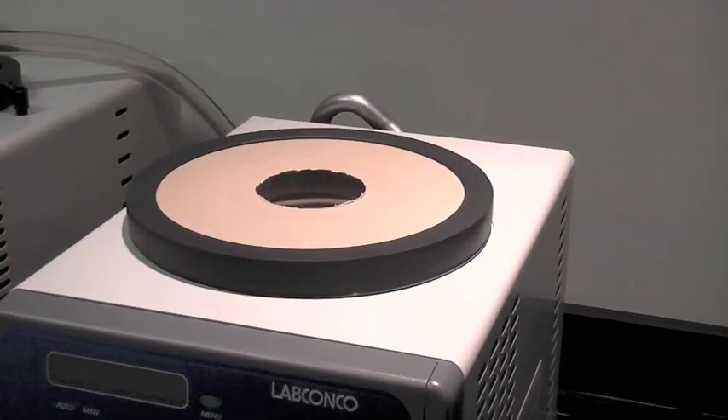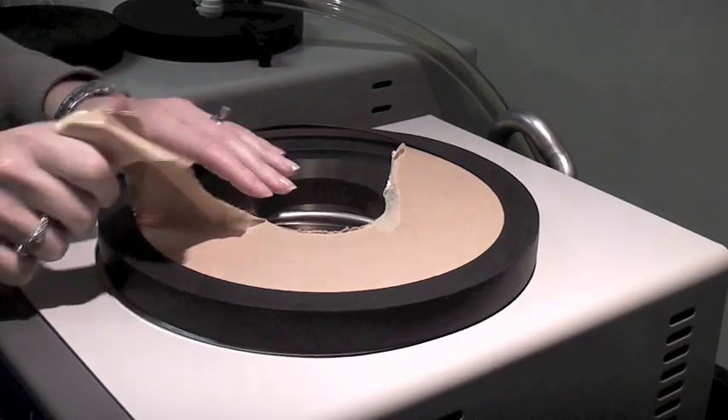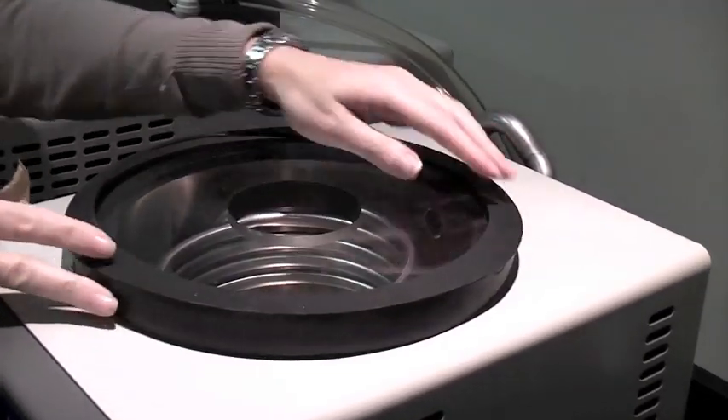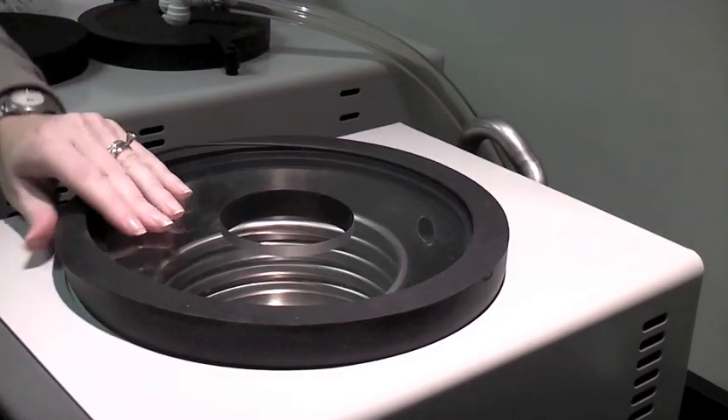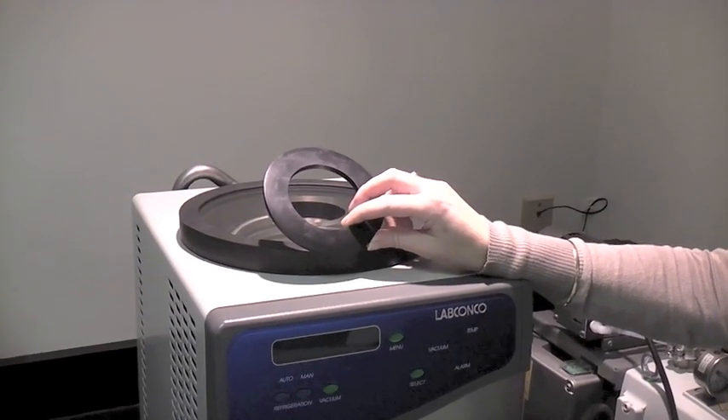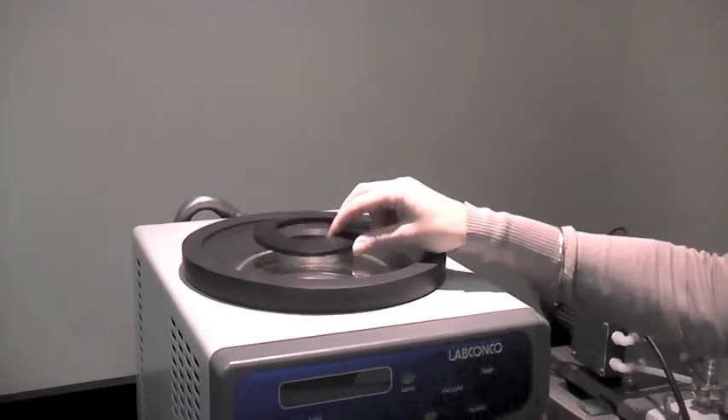Peel off the protective paper backing from the freeze-dryer's chamber lid and place the lid on top of the chamber. Then center the flat rubber gasket on the hole in the center of the chamber lid.